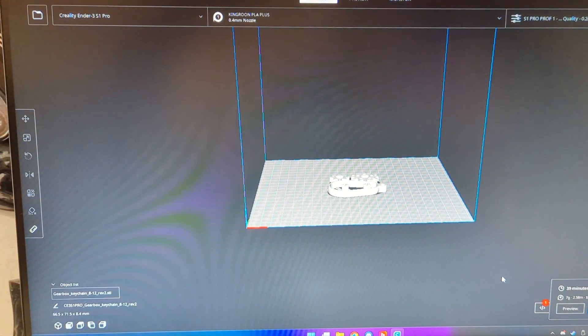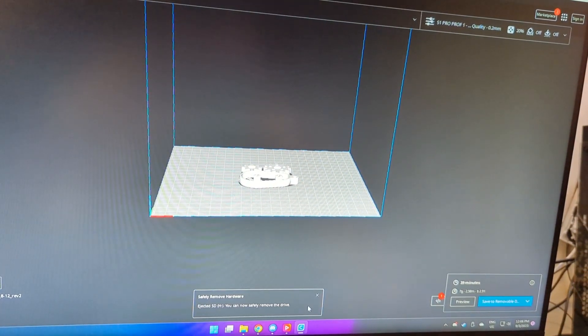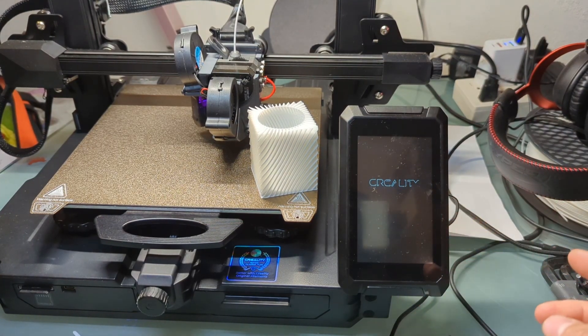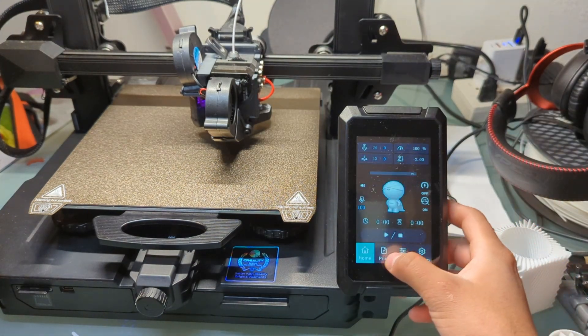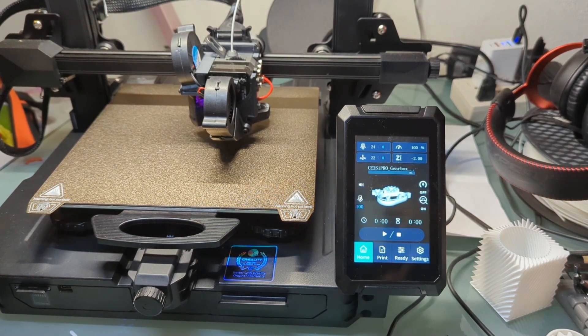Plug in the SD card, save to removable drive, and eject. I have it loaded up now — I'll hit print. This is the file I loaded and that works fine.